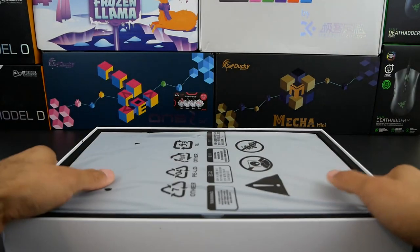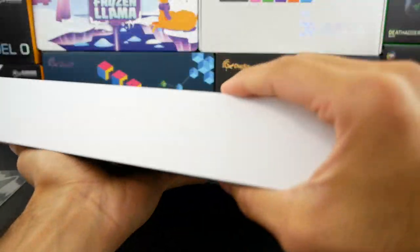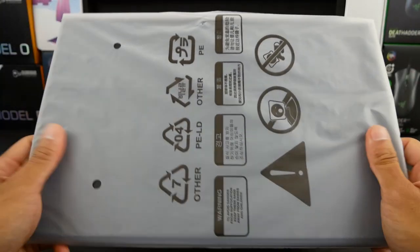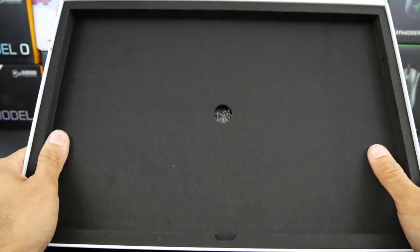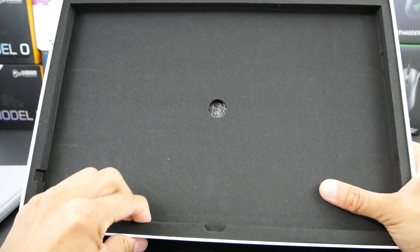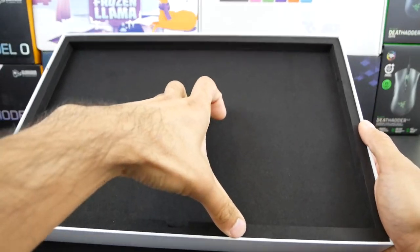Now the next thing here is the actual monitor itself. Let's see if I can get this out carefully. Here it is — I can feel the folio case that it comes in. We'll get to that in a second because there are a few more contents. As far as the packaging goes, it is very soft but sturdy foam on the inside. I'm pretty content with the quality of the packaging.